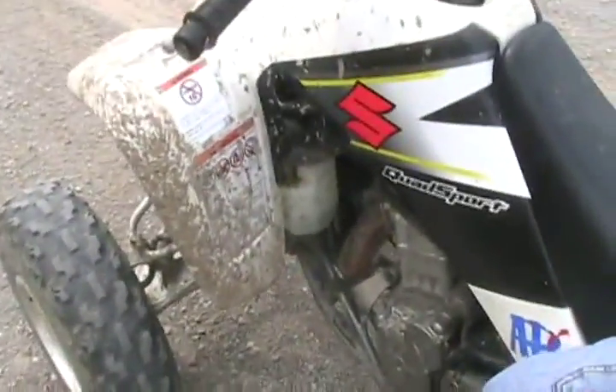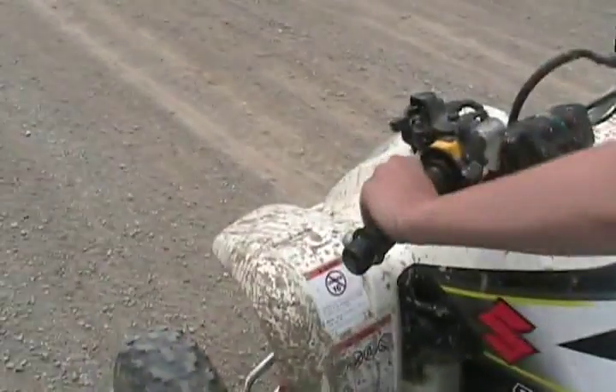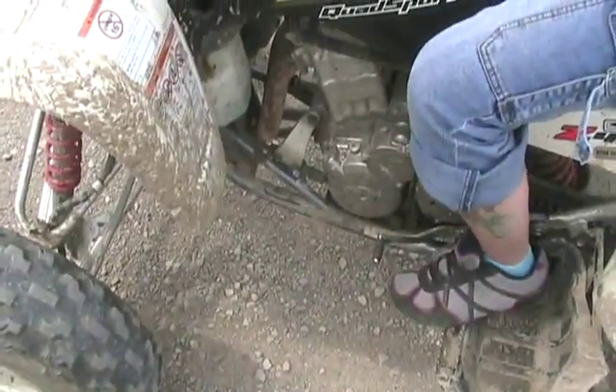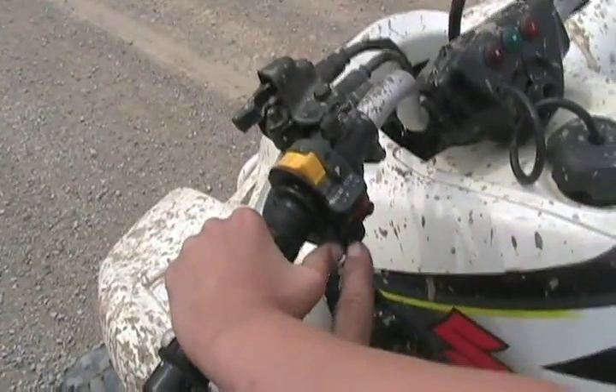So what you do if you want to start it, you squeeze the clutch. Check that down — that's first. To start it, you push this little black button with your thumb.